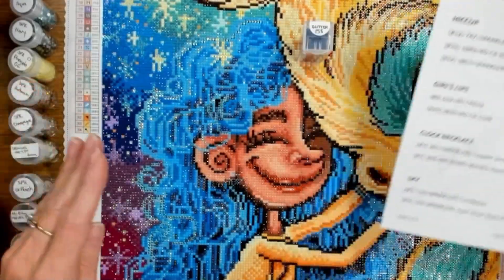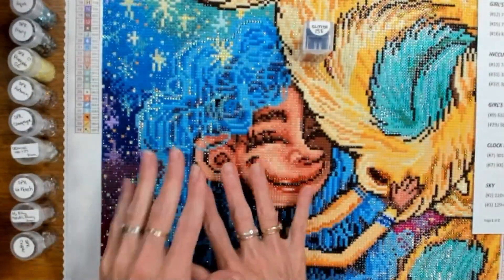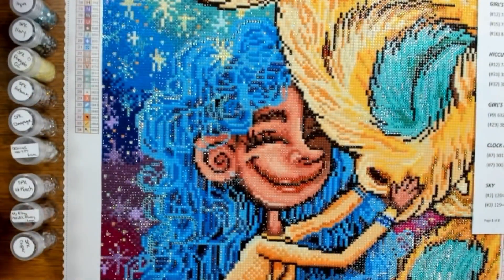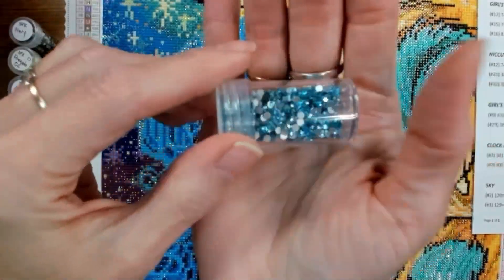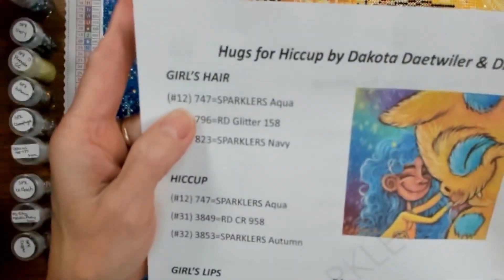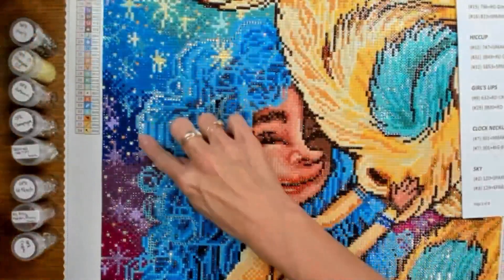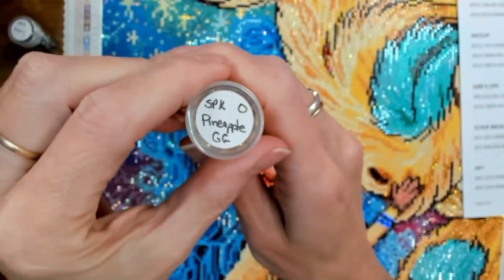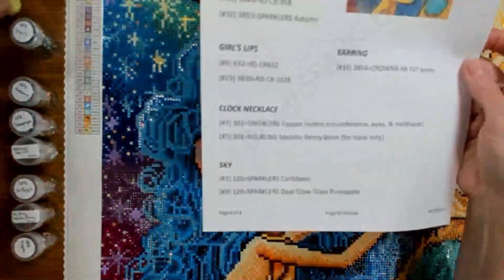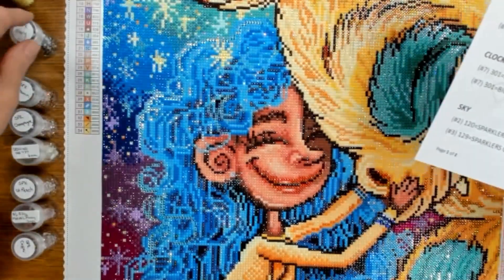I chose to take this blue glitter and run it through her hair. That's not a highlight — it adds depth, almost sinking in to add extra depth. Those glitter drills do that. On her hair we also used the aqua sparklers, substituting them for symbol number 747. I also used the opal pineapple glow glass, which is listed for the sky at number 129, but it does extend into her hair. I'll hold these up closer in just a minute.